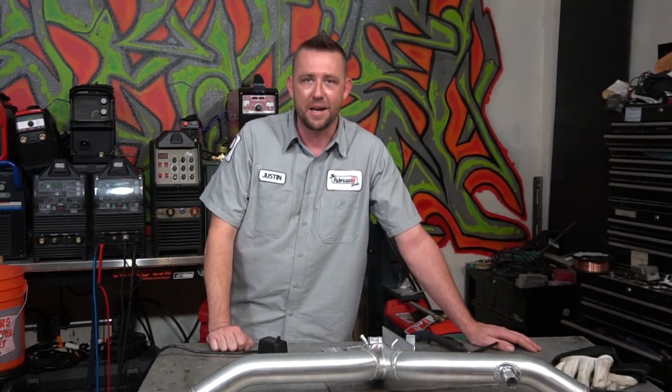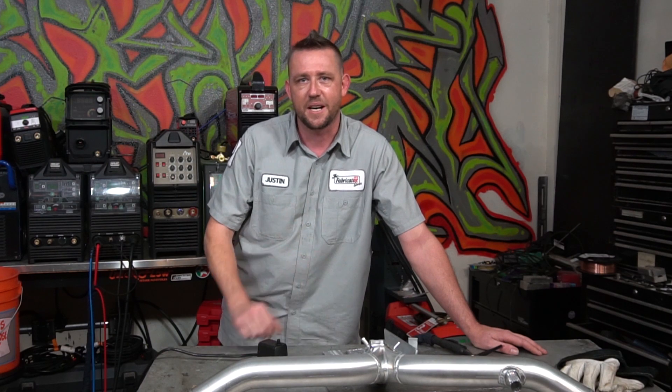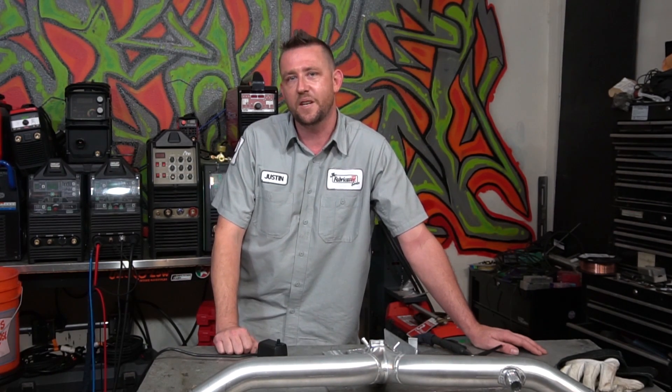That's going to wrap it up for this episode. Thanks for watching — if you've got any questions or comments, throw them down in the comments below. Make sure you follow along on Instagram at The Fabricator, and check out my buddy Roy Crumrine at Crummy Welding. All that information is in the description below, along with the Facebook and fabricationseries.com links. I'll see you guys on the next episode.